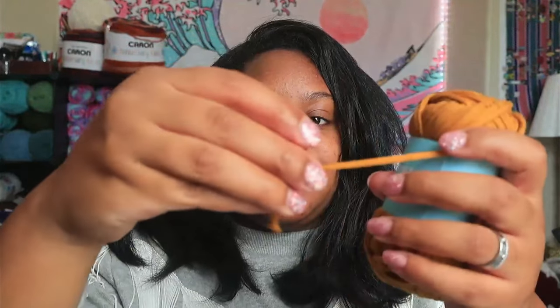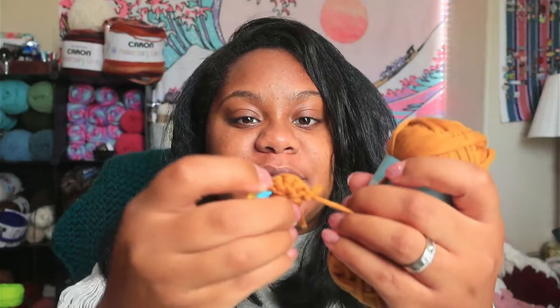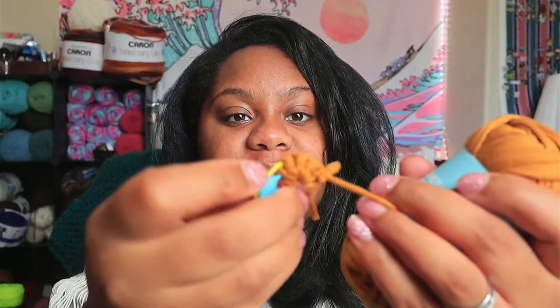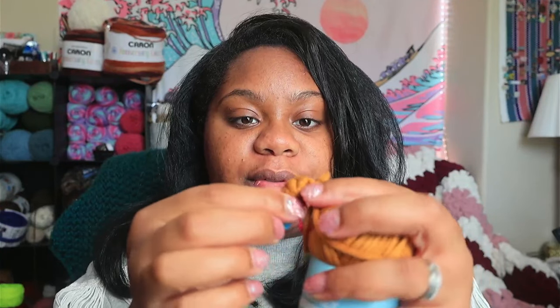So I was confused at first — I was like, where is my started piece? Because it does say that it's already been started for you. So here it is: they did the magic knot for you and they did literally the first row for you. That's very helpful because a lot of beginners really struggle with the magic knot. So the fact that I could literally start from this point and keep going is really exciting.